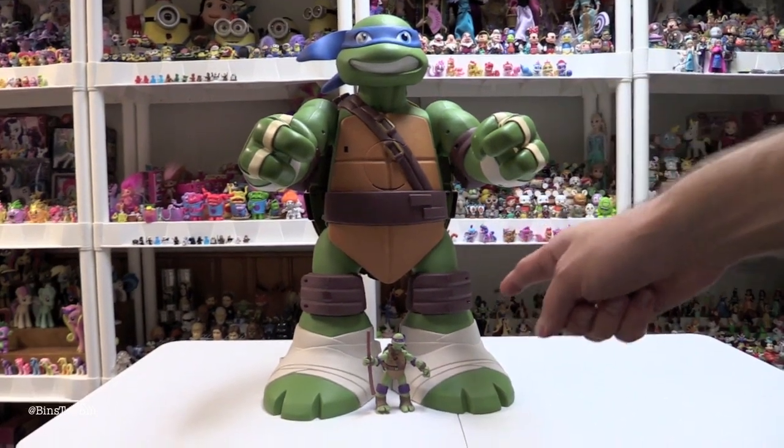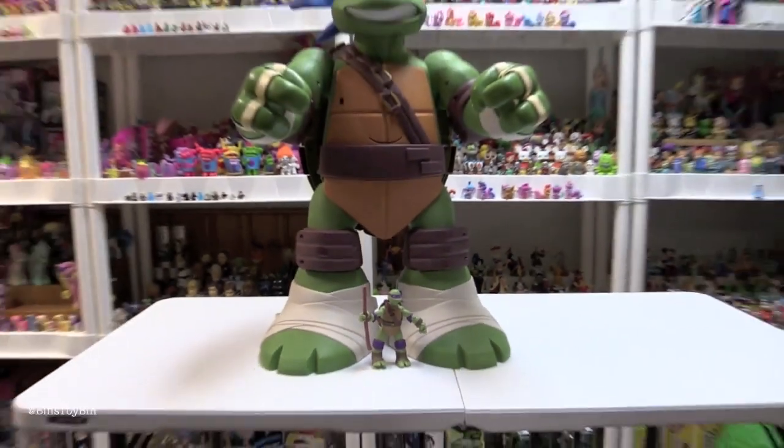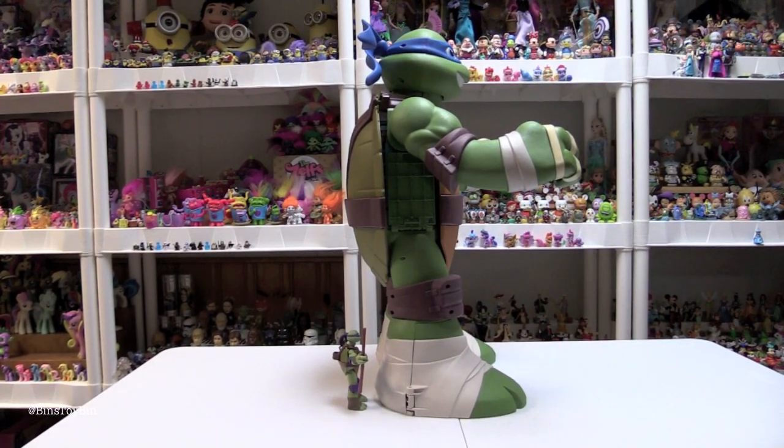You can see down here this is a normal-sized TMNT figure — there's Donnie down there, we took him out of the package — and you can see how much bigger this play set is. It's huge. Here is a side view of this. So let's unfold Leonardo and see what he does.